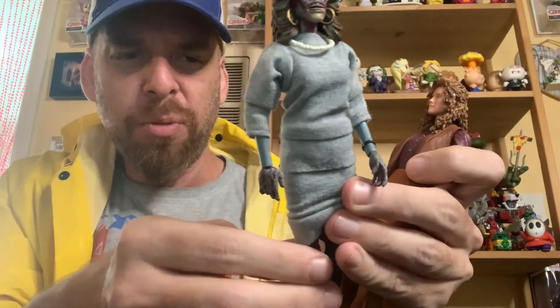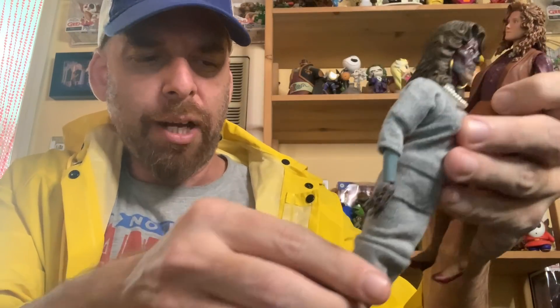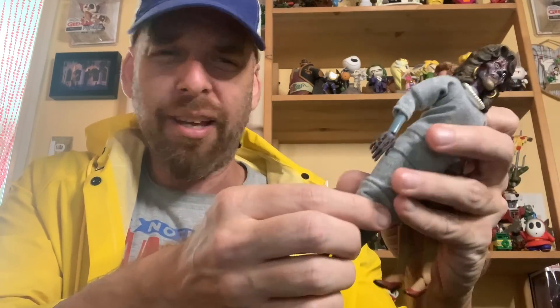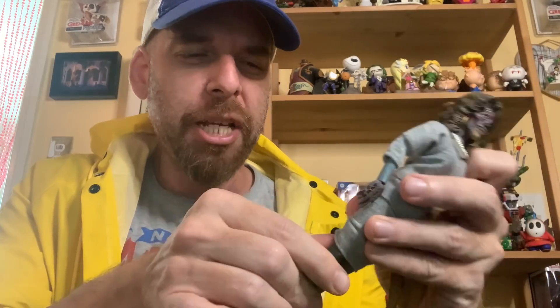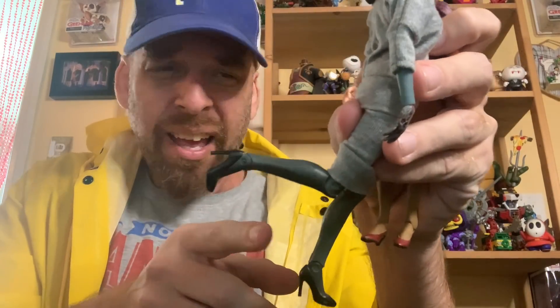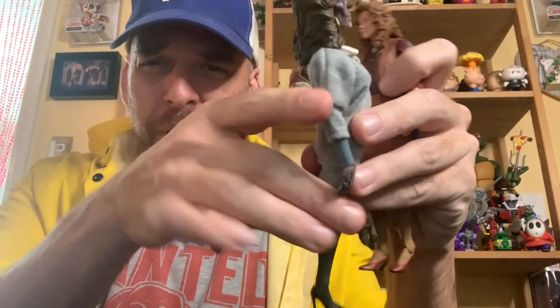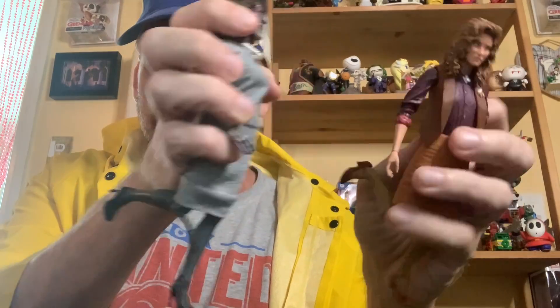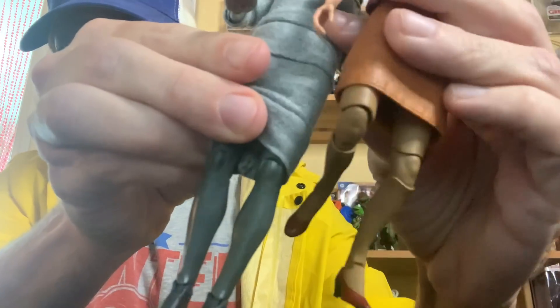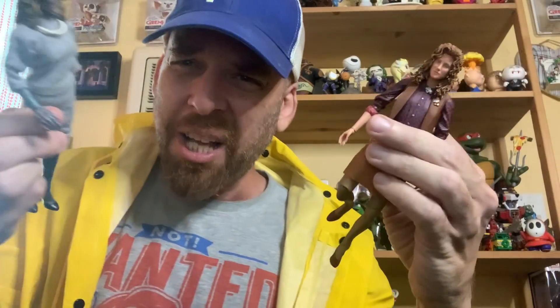By the way, NECA QC — this arm fell off the They Live figure, so just know I'm also waiting for a replacement. But look at this knee — how much more do you need from April? This April gives you a little more range versus the They Live figure, but these knees look so much better. Look at the knee comparison — come on.